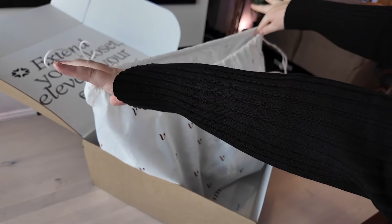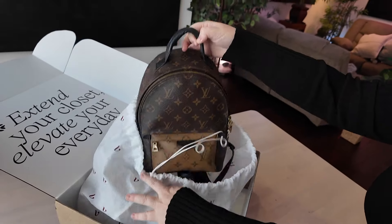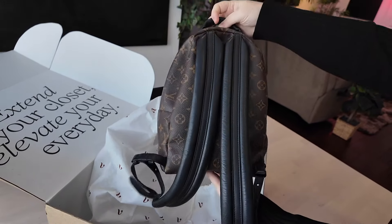Let's see what I got in the mail today. It is a Louis Vuitton reverse monogram Palm Springs PM backpack. Look at this — super cute, super cute.